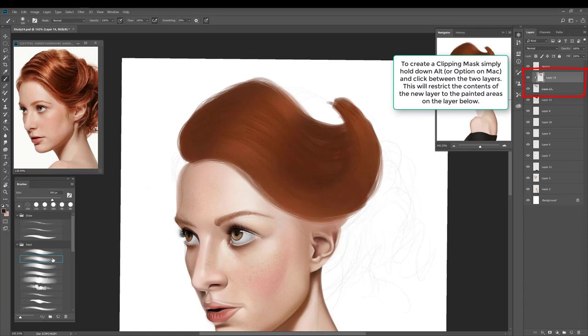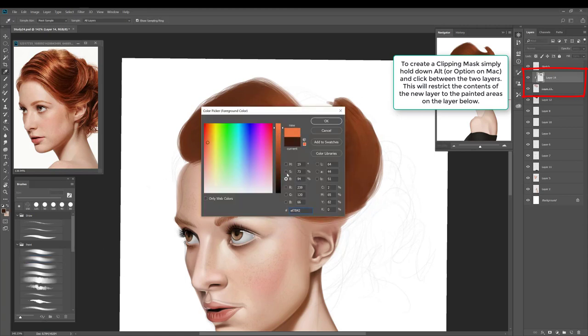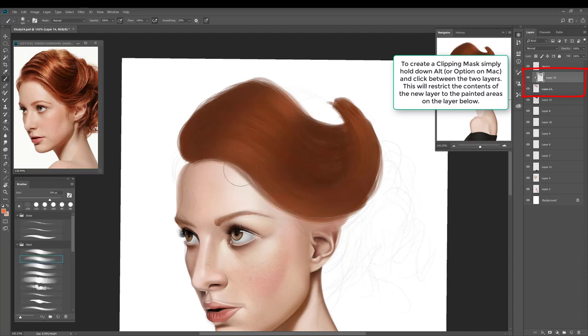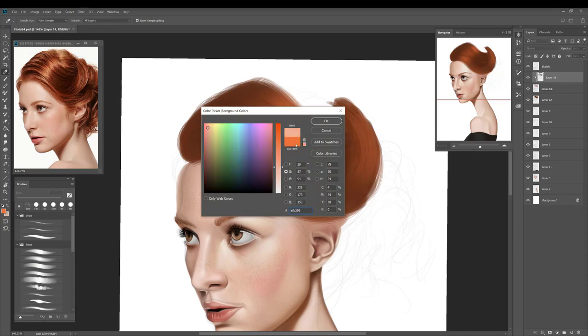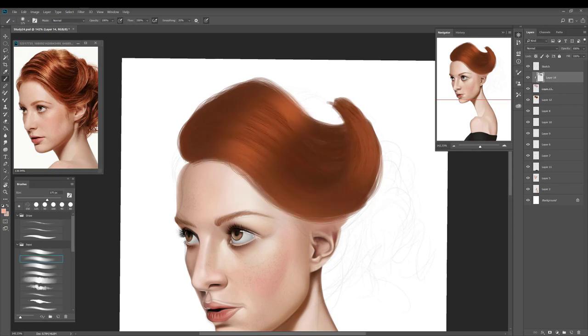To create a clipping mask, you just select Alt, select the layer below, and that will restrict any painting you do to the pixels that are painted on that layer. In this instance, as you can see, it's allowing me to add darker and lighter areas just to those strands that we painted before.